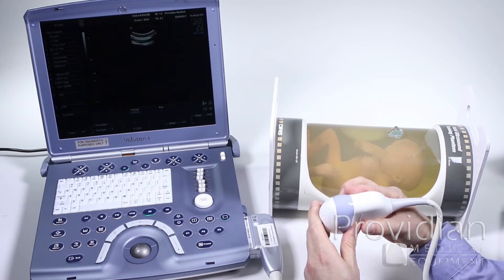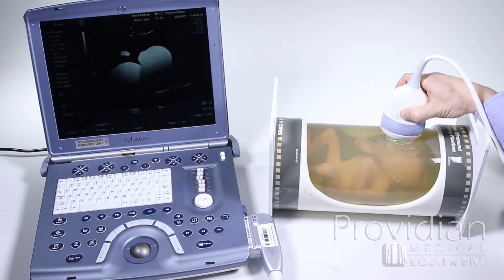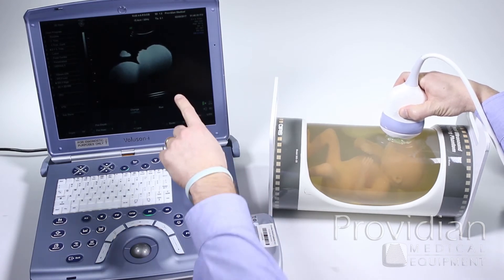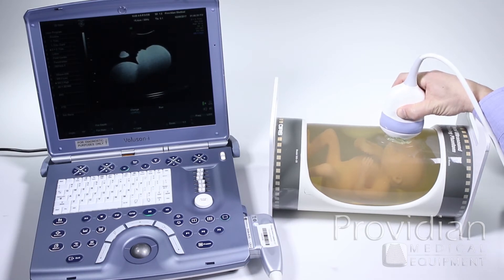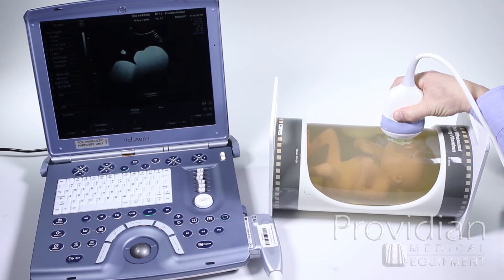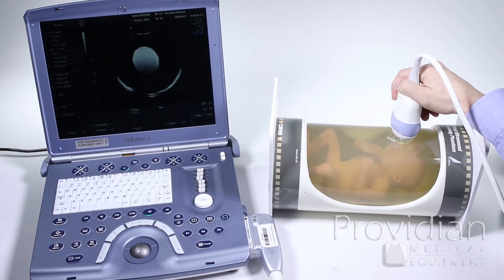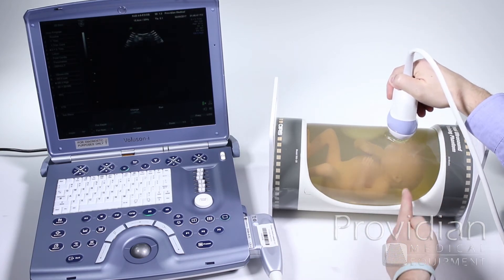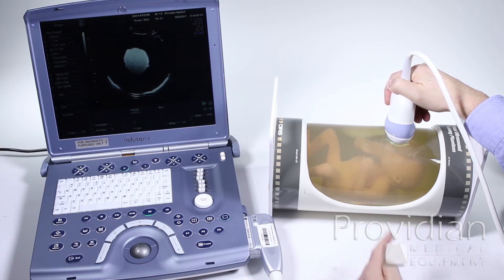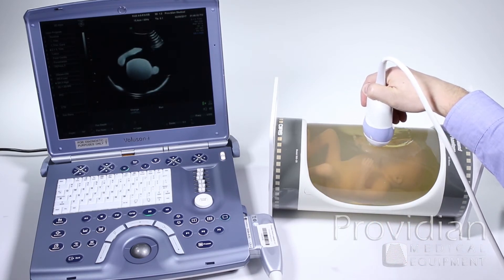We have our probe marker here. Let's say the baby is in a vertex position. When we scan, you'll see on the image that it's giving me a profile of the baby — showing the nose up. What it's actually doing is showing you a slice of the baby. Think of it like a slice of bread: the probe takes that element and shoots it straight down, giving me a slice right through the baby's head. As I scroll down, you're seeing a very thin slice of everything.